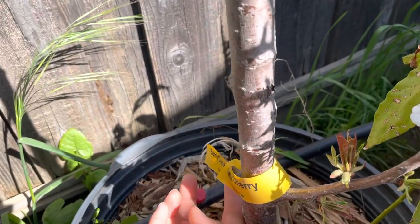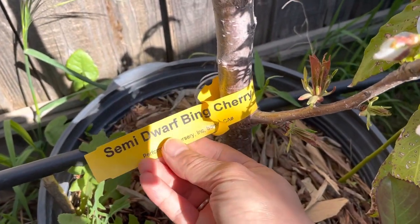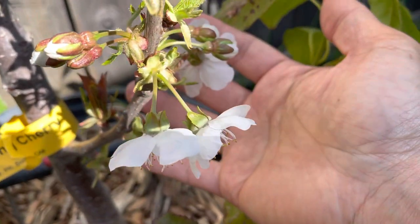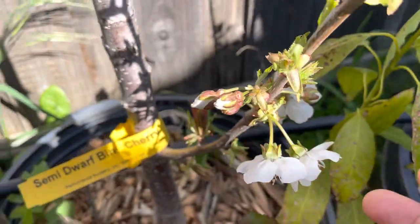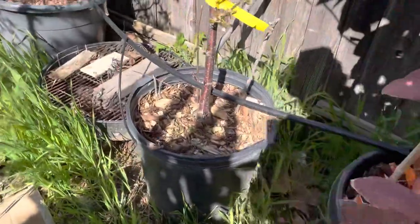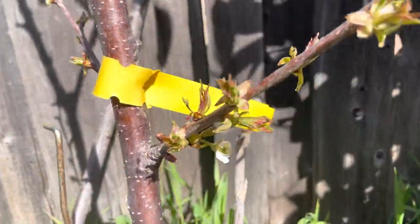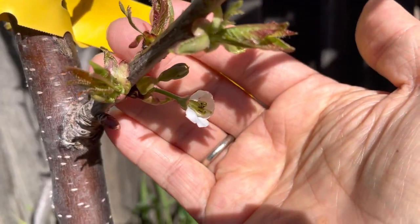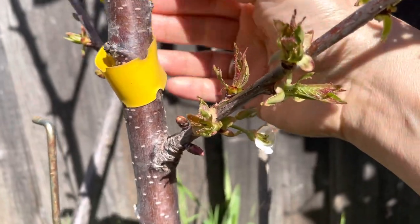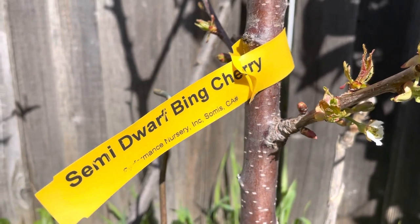Let me show you the side right here — okay, bean cherry. Now let me show you another bean cherry tree. I bought two of the same, and this one is also flowering right now. Let me show the side right there — bean cherry.